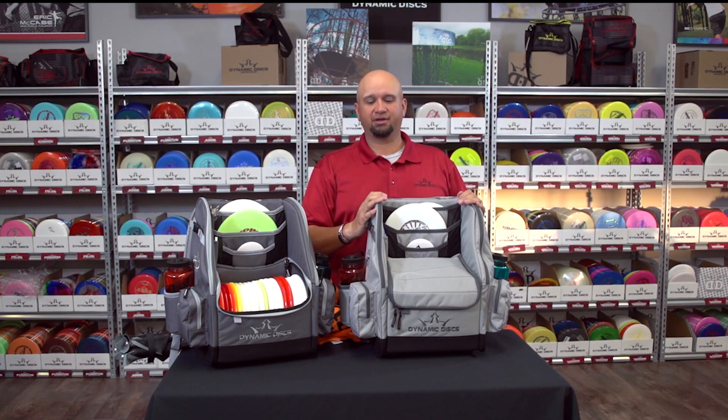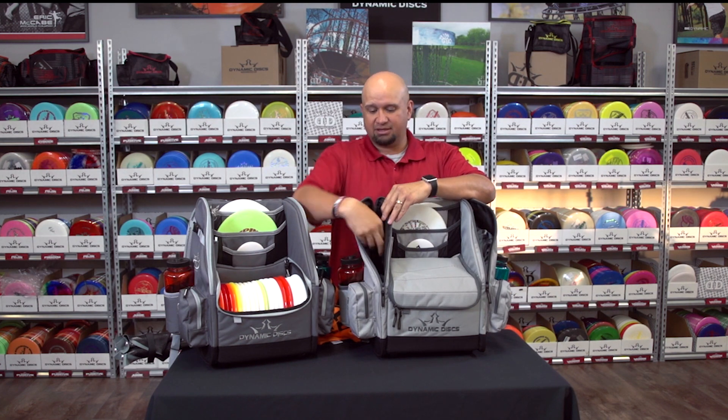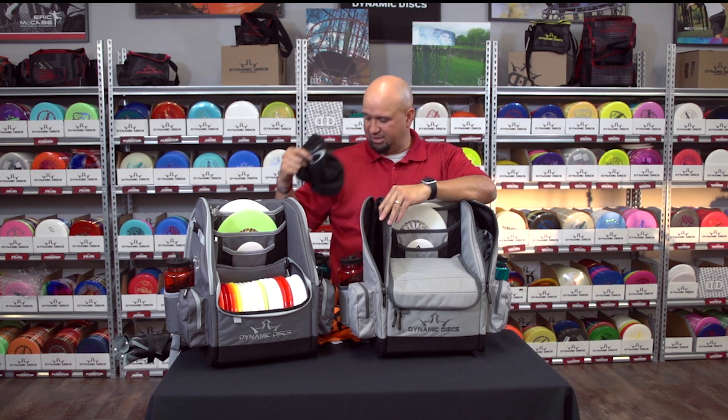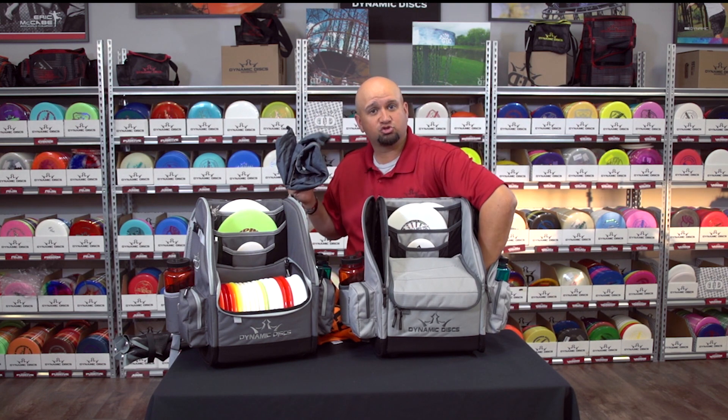And the storage doesn't stop there. On the side wall we have zipper pockets where you can fit things like a beanie or maybe even a light jacket. These are some deep pockets.